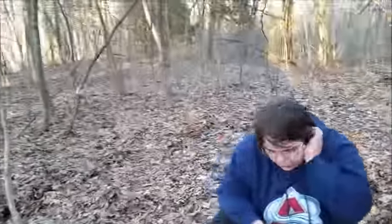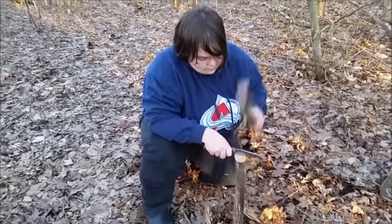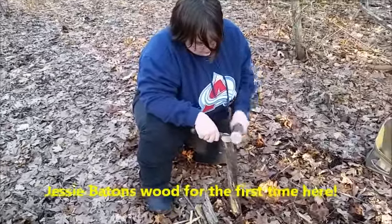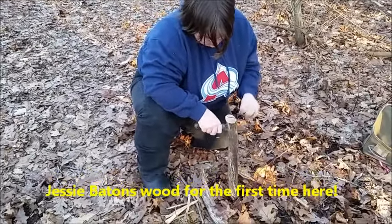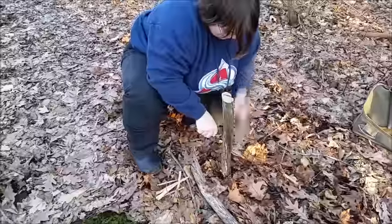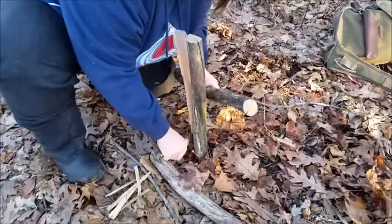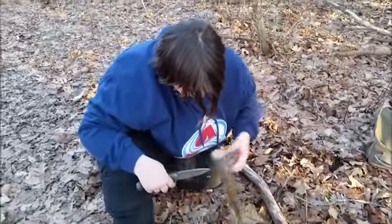Jessie's going to try out the LT Wright GNS. I just showed it to her and she wants to try it. Hit the end of the knife — there you go. Jessie's pretty new at learning to baton wood, so I thought this would be a good knife to help her learn. Push down with your hand. There you go. Don't drive the knife into the ground — that's the only thing.